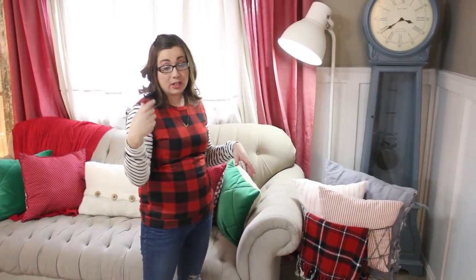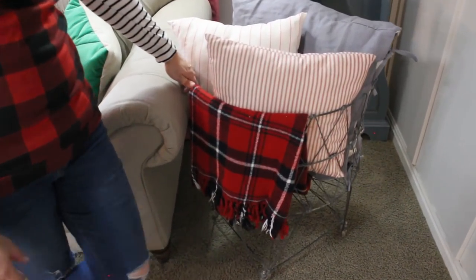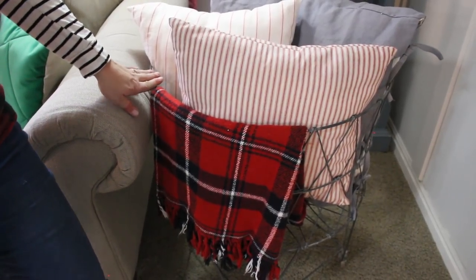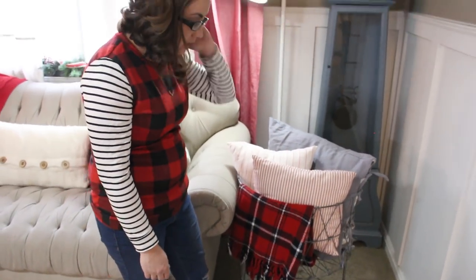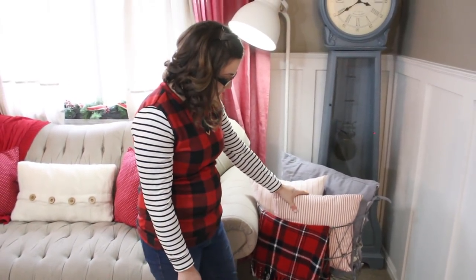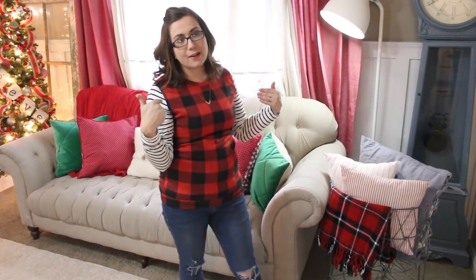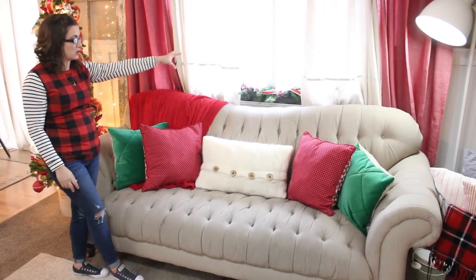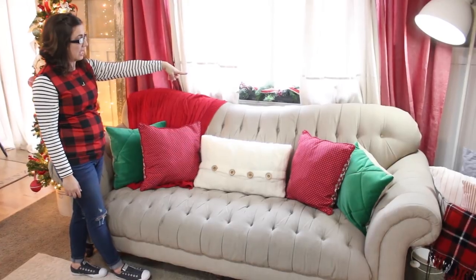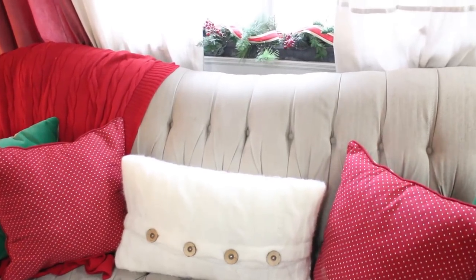Coming into my living room - which you can see as a straight shot from the front door - I've got my vintage laundry cart. If you can't source an actual vintage laundry cart, I think Pottery Barn has a replica. This is a vintage wool blanket I have in here along with a few different pillows that match my striped Christmas decor. The nice thing is when company comes, I just pile all the pillows in there so people can actually sit on the couch. On the window ledge we have the chicken feeder - it's just got a garland with some ribbon and berries, and it just adds a little bit of decorative flair.